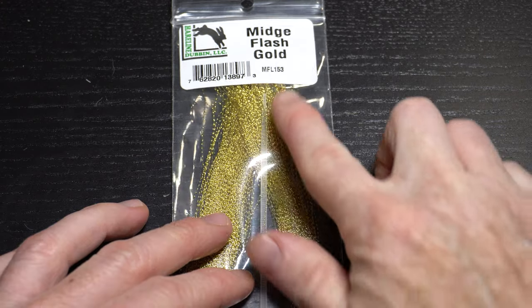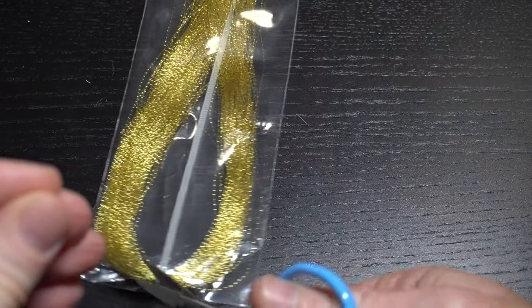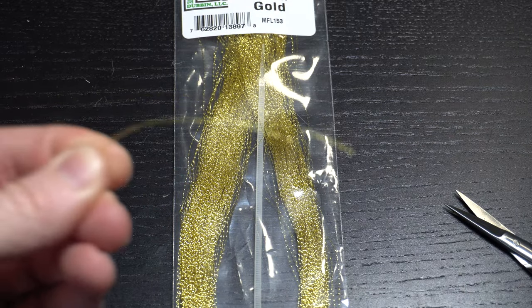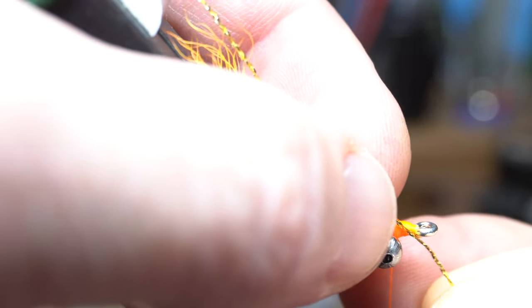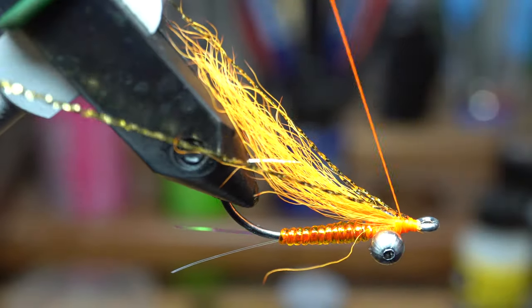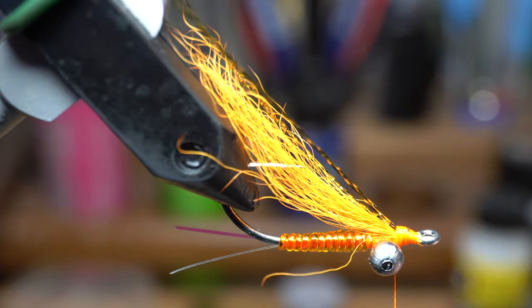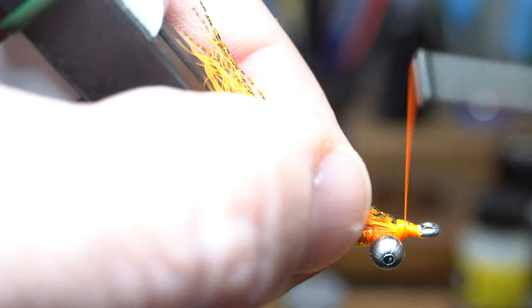Now for some flash. I like using midge size gold crystal flash — the midge size is a bit finer and I like the look of it better personally. I choose three strands from the hank and wet them with my fingers to prepare for tie-in. Measure out the flash to extend about as long as the calf tail wing. Then tie it in directly on top of the shank, angling slightly away from you. Then pull the forward facing strands rearward and tie them down until they're slightly angling towards you. This will place the flash on either side of the wing. Cut those strands to equal the same length as the other flash, and then clean up the head section with a few wraps.